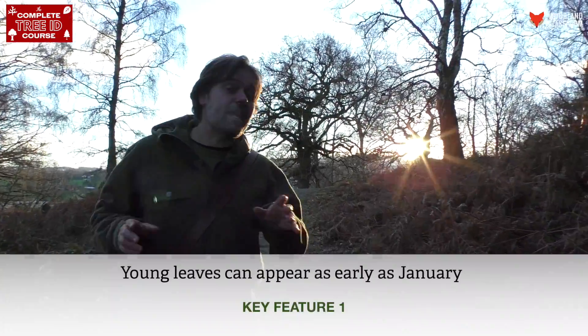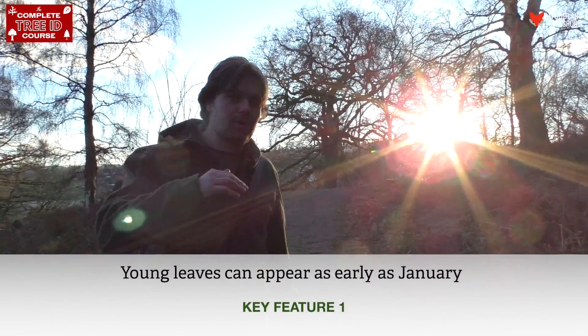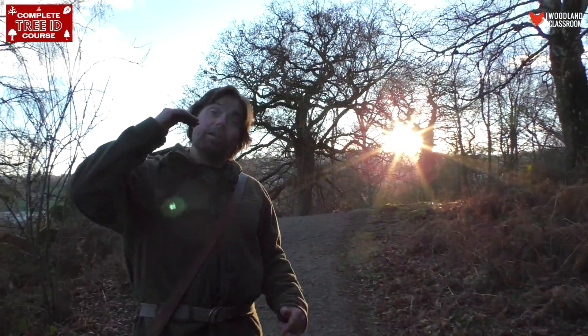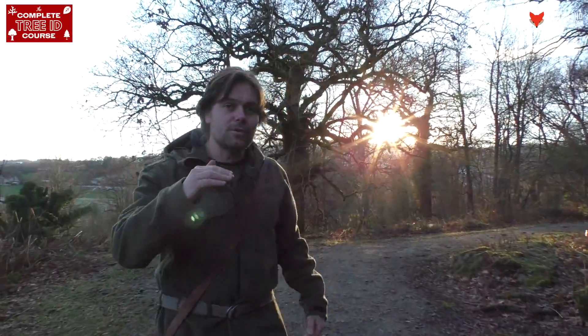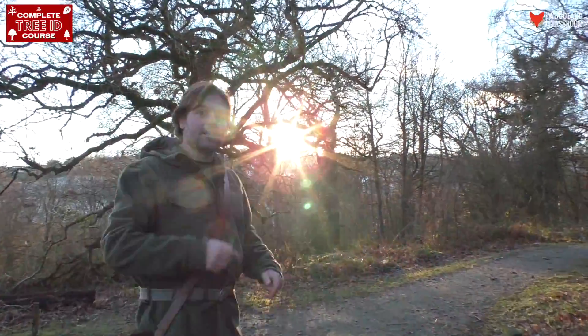The elder is the first tree in the woods to come into leaf. It's a short shrubby tree, and the reason why it comes into leaf first is because if it doesn't come into leaf early, it's going to get shaded out by the canopy of trees above it. So it takes that early opportunity to get as much photosynthesizing in as it can. Let's see if we can find some.